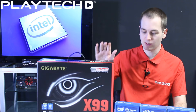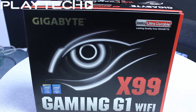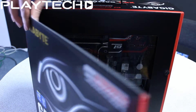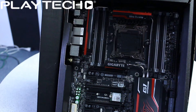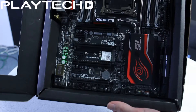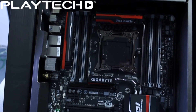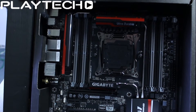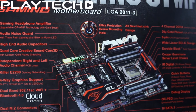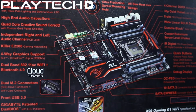So what does X99 do? It has support for Haswell-E, which is the LGA2011 version 3 chipset, and it is not going to be backwards compatible with LGA2011, so keep that in mind. It also features DDR4 memory in quad channel only, starting at 2133 MHz and going well over 3000 MHz. It features a new SATA controller, and these new Haswell-E processors will only be 6-core and above — no more quad cores — and they're all going to be on the 22 nanometer architecture.